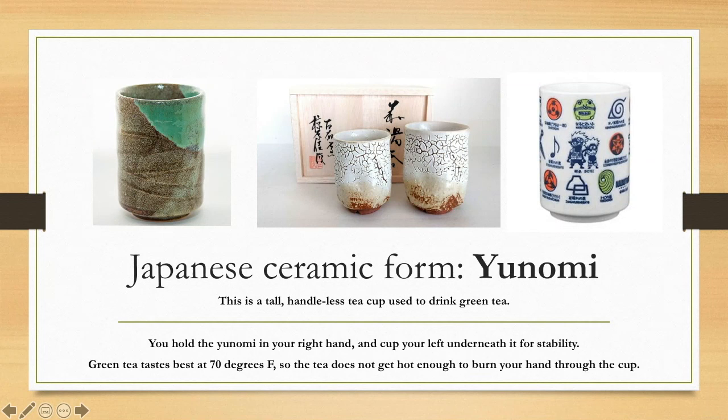The second form is a yunomi — a tall, handleless teacup used to drink green tea. You might think you would burn your hand holding a cup without a handle, but green tea is best at 70 degrees Fahrenheit, so the cup doesn't get hot enough to burn your hand. You hold your yunomi in your right hand with your left hand underneath for stability. The walls again go pretty much straight up and down, can bulge in or out for personality, and they have a narrow foot — a little ring at the bottom that makes them seem like they're floating.